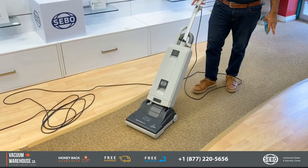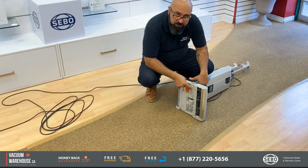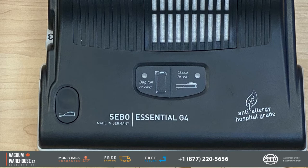There's also a trap door, so if you pick up anything that would cause a clog somewhere in the power head before it reaches the hose, there's this trap door that gives you access to find what it is and remove it before causing a clog. That was the G4, and as I explained, the G5 is identical except it has a wider 15-inch power head. The price difference is about $100. We do ship these free of charge all over Canada.